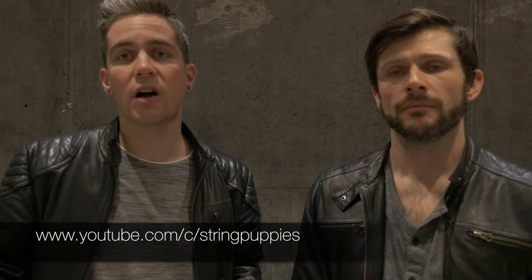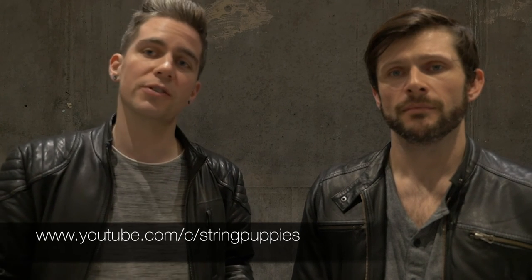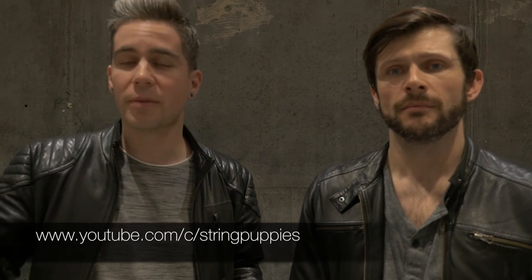Thanks so much guys for checking out our first review video. We hope you liked what you saw and that it might help you with your next purchase. Please have a look at our channel — there are many more music videos on it. That's what we do: music is our love and passion. If you like what you saw, don't forget to subscribe!